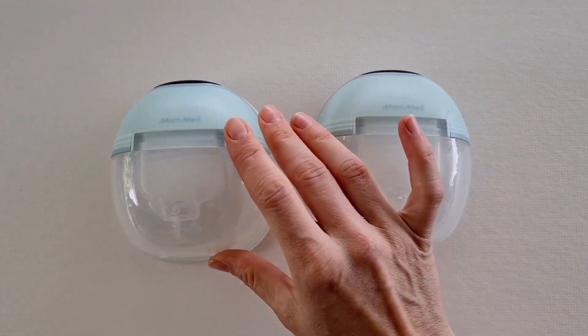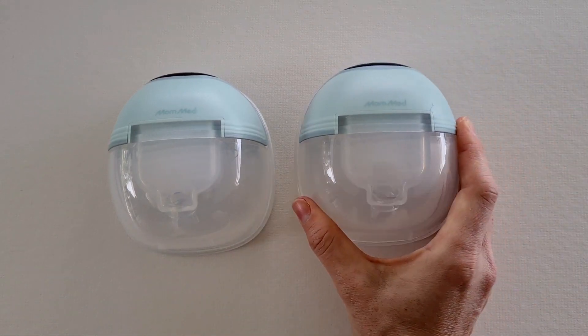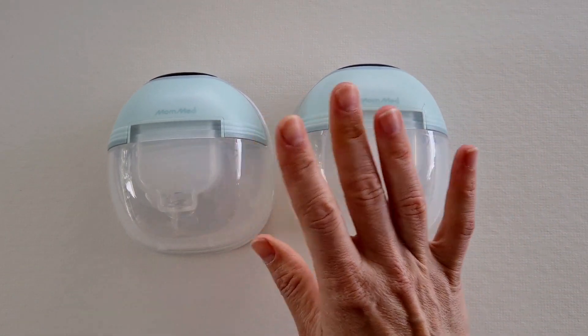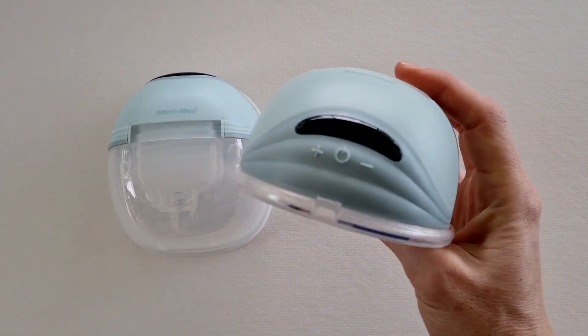This feature is great if you are a part-time pumper or you want to wear it full-time. You can have one on recharge — there are so many options. You don't have to worry about which is left and which is right, which is a big plus for me.